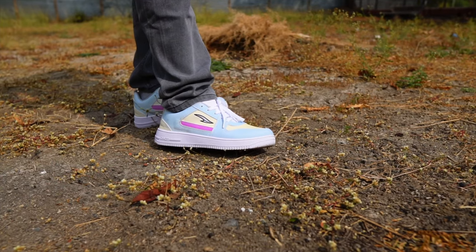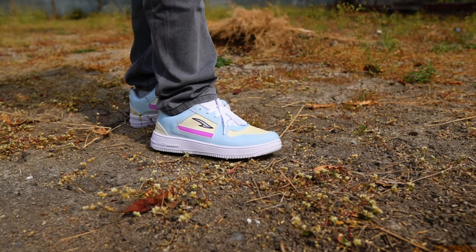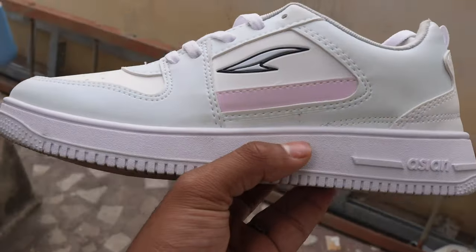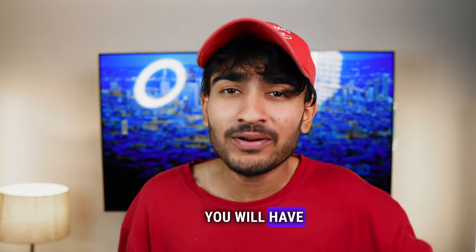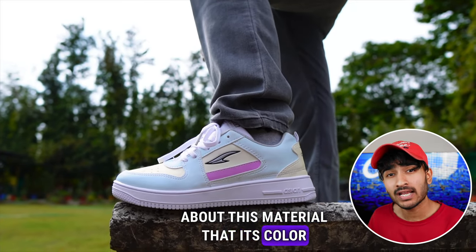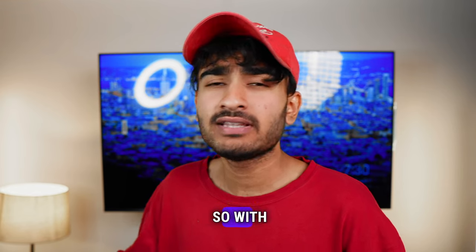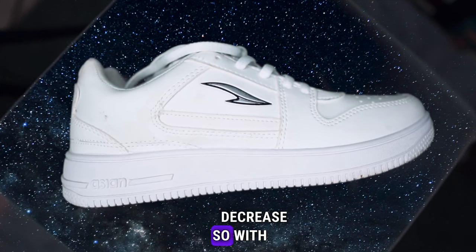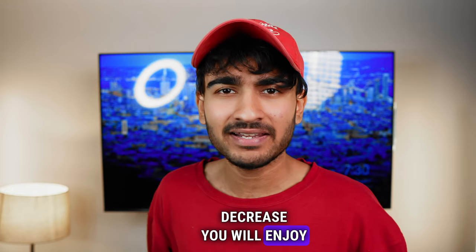If you go into the sun or UV light, the sneaker will change into three colors — yellow, pink, and white. Is it not a special thing? I can show you the live view. You can see that I have taken it inside — the color will change. It will change from the outside to the inside.